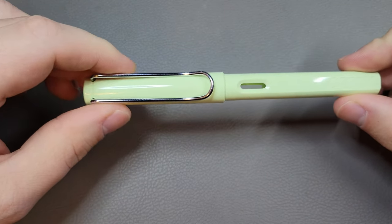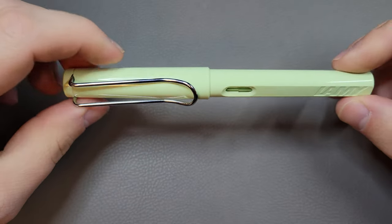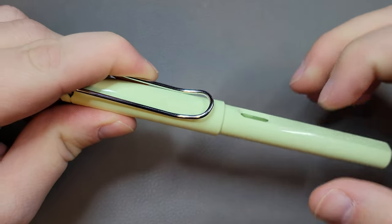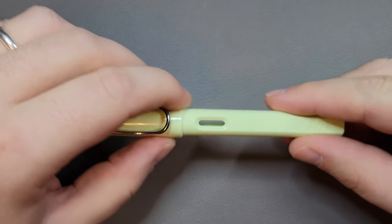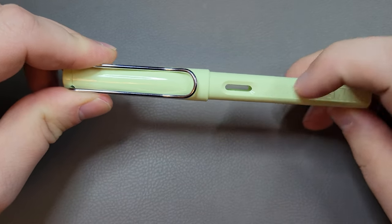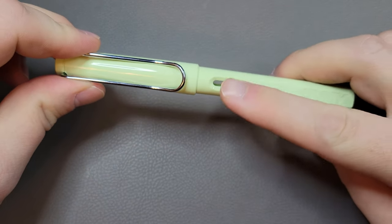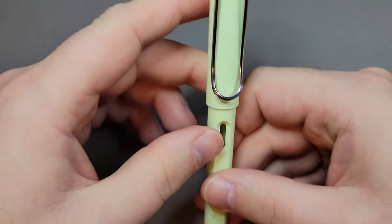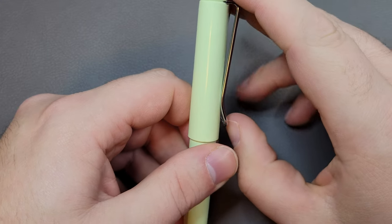As far as the pen itself, it is a lightweight all-plastic pen — it doesn't feel particularly special. It does have an ink window, which is one of the defining features. For an entry-level pen, having an ink window is a nice, handy feature. You also have the Lamy signature clip there.